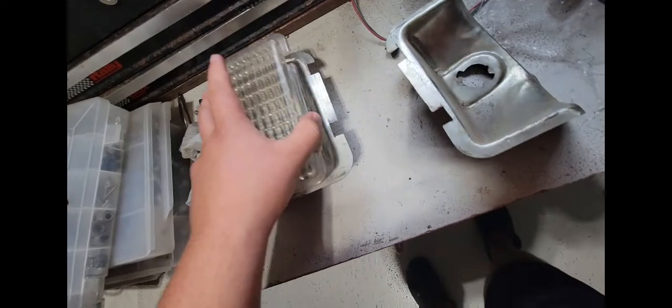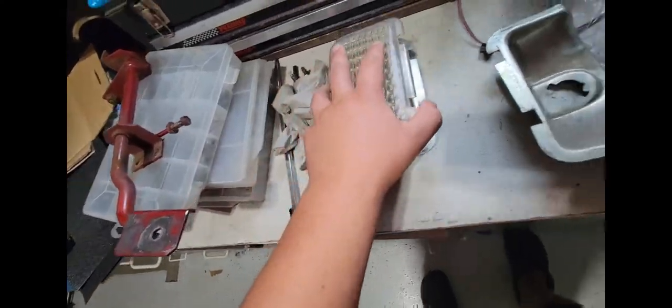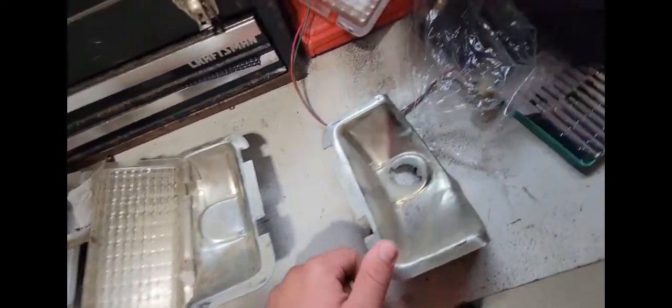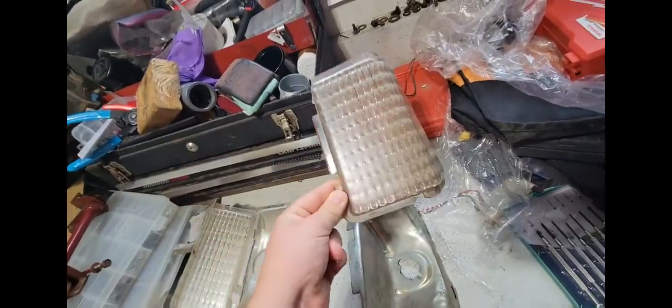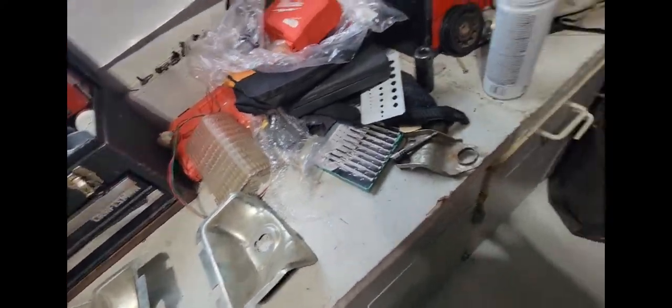They could use a polishing too, but that part got melted because it fell down earlier this year. Luckily that's all the melting that happened — you can't really see it once it's on the mower. I'm hoping that cleaning it will take away some of the yellowing. I do have other spare ones from another Murray I got.